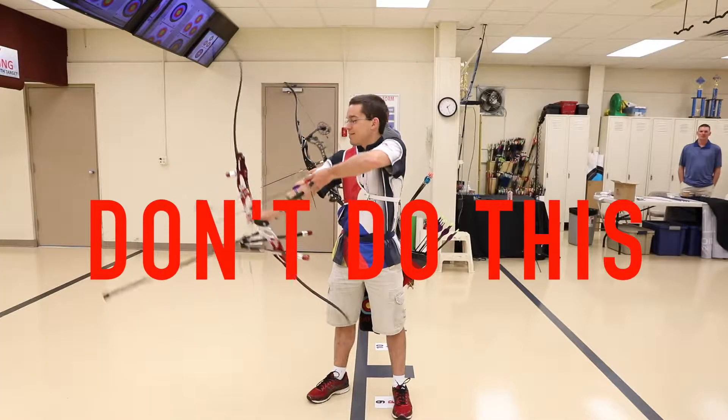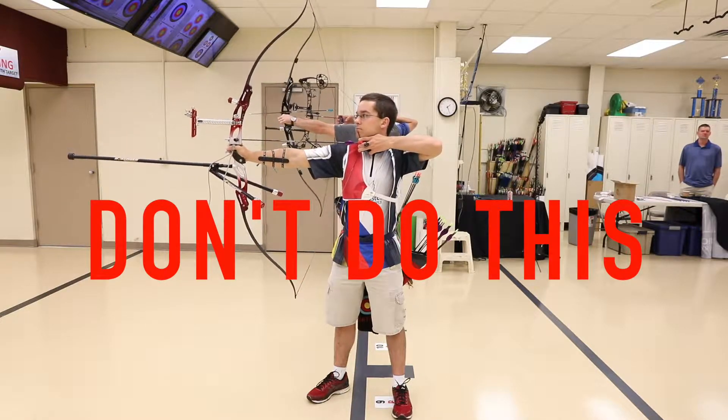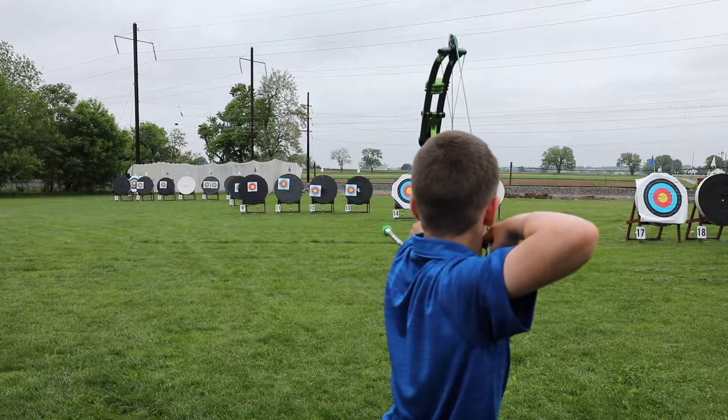When drawing your bow, never bring it above your eyeline while drawing. This is called sky drawing and can send arrows off target. In indoor ranges, it can send arrows into the ceiling or the lights. In outdoor ranges, it can send arrows out of the range.